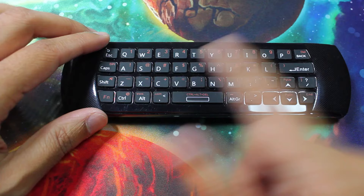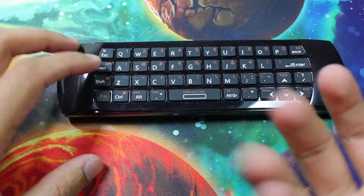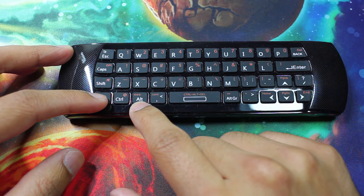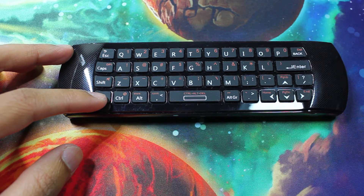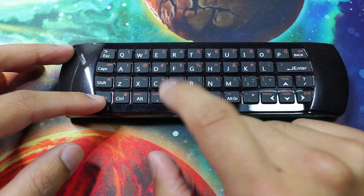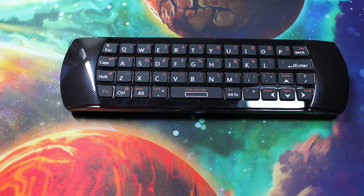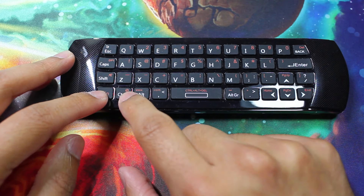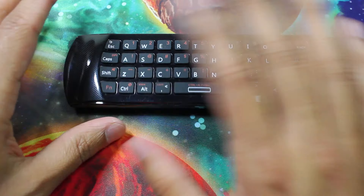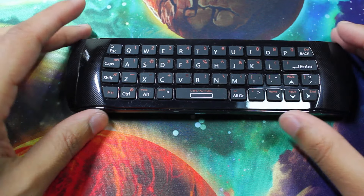It also has a couple of neat things that aren't that important but are kind of nice to have, just to make typing a little quicker on something small like this. If you press function and alt it'll automatically put in 'www dot', which saves you time when starting to write a website. Function and the comma key gives you 'dot com' to help end a website or email address. And function and control actually opens up your music player — at least that's what it does on my laptop.